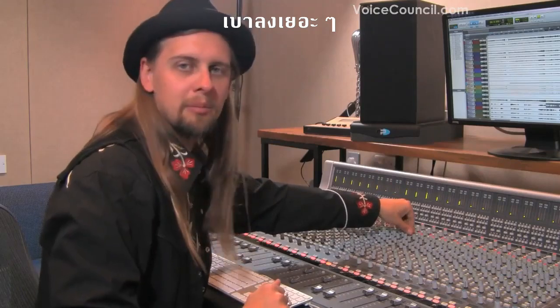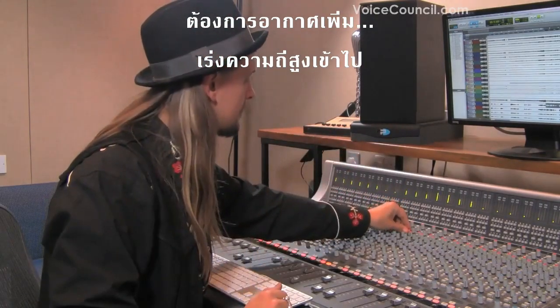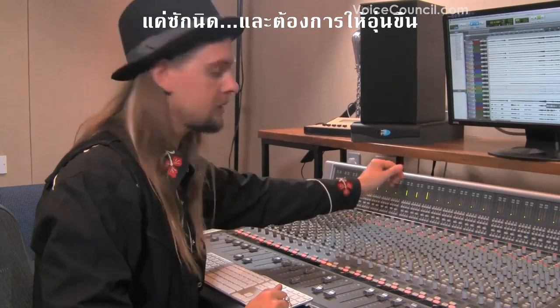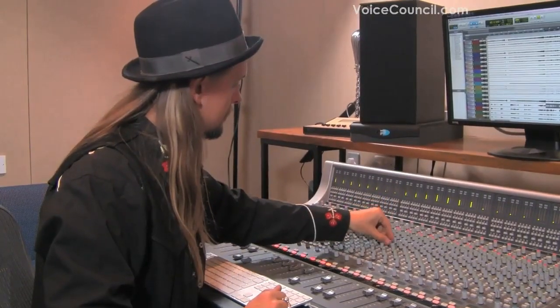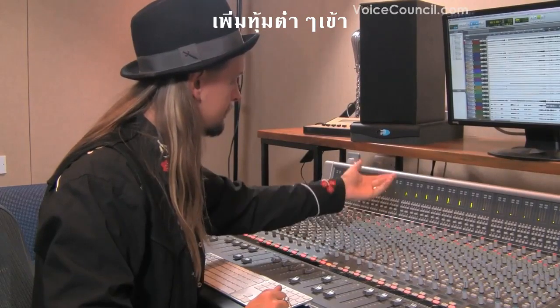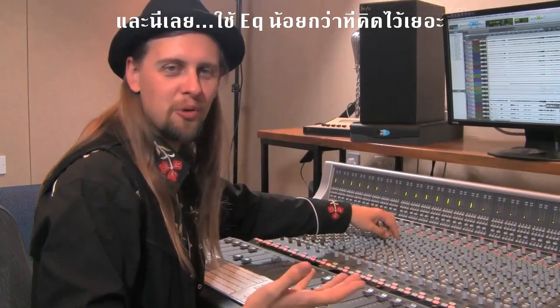And now if you want a little bit more air in it, you can boost the very high frequency — just a little bit. And if you're warming up, just a little bit on the low end as well.